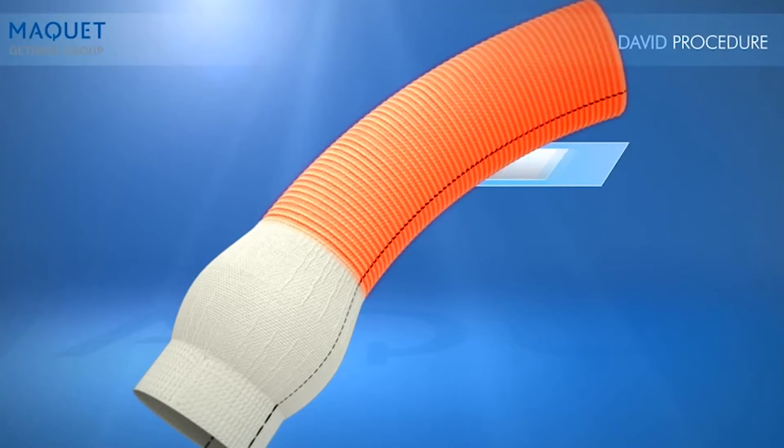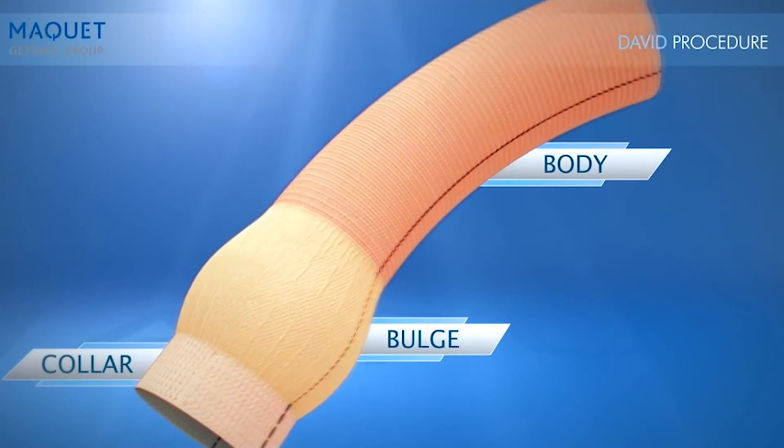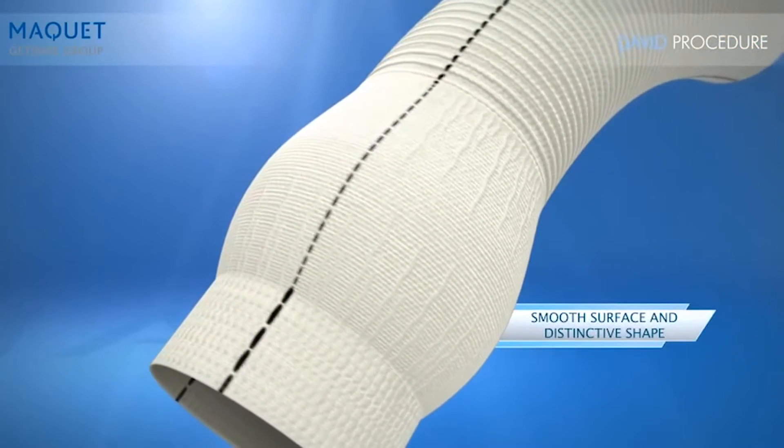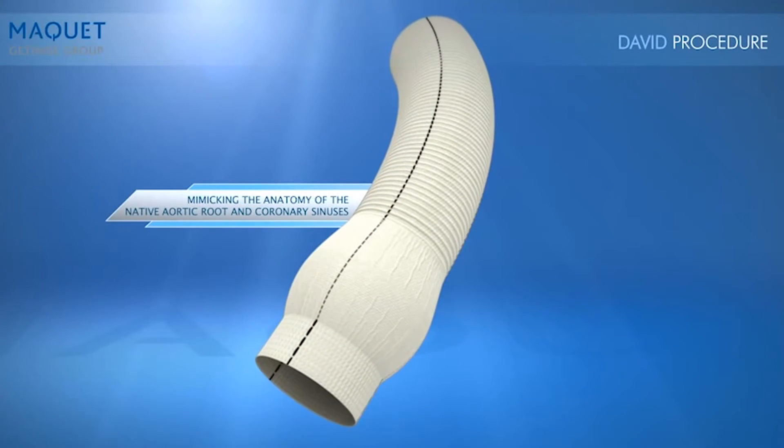The three sections of the CardioRoute are the body, the bulge, and the collar. The bulge of the CardioRoute was specially designed with a smooth surface and distinctive shape, mimicking the anatomy of the native aortic root and coronary sinuses.